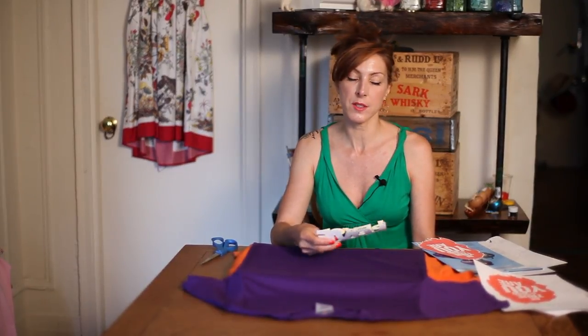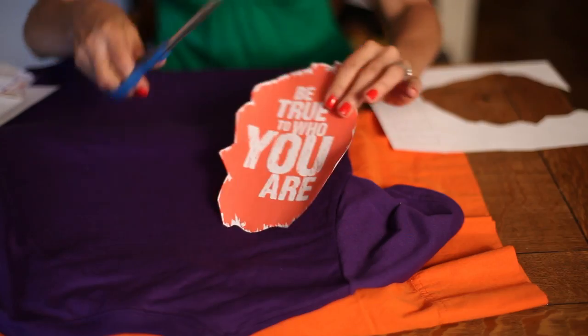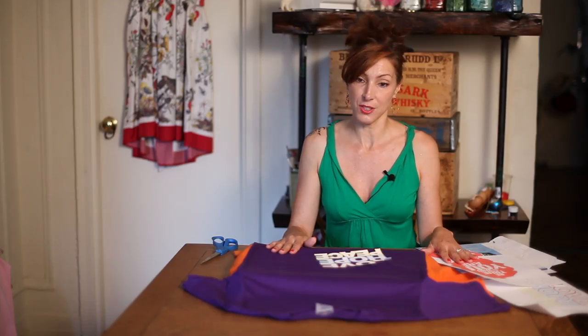There's special paper you need to buy for dark t-shirts — it'll tell you on the cover that it is specifically made for dark t-shirts. What it is, is that it has a white background already. It's almost like a sticker paper, and you do not have to mirror the image — you do not have to have it horizontal or flip it. It prints the way it is, as opposed to t-shirt transfers for light-colored t-shirts.